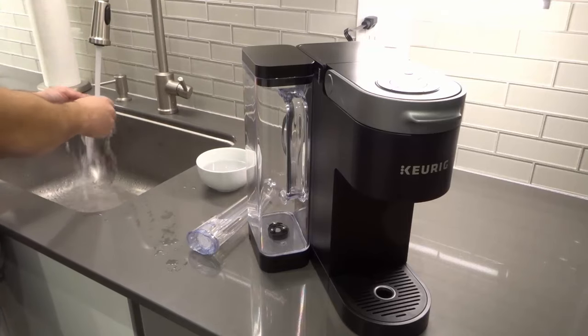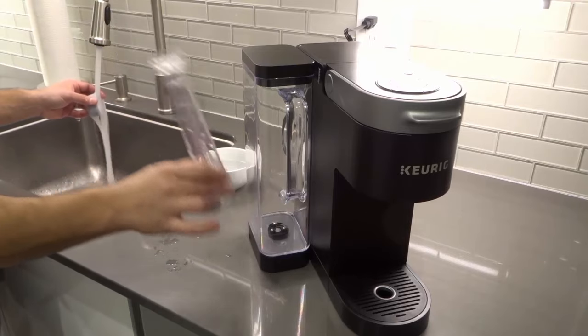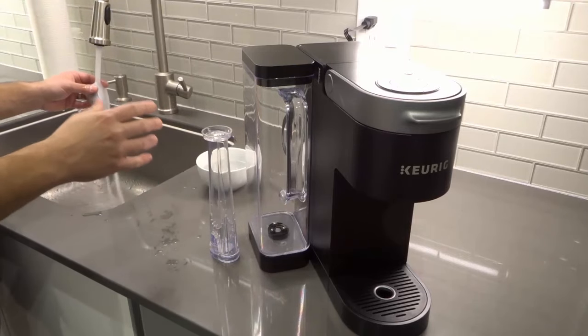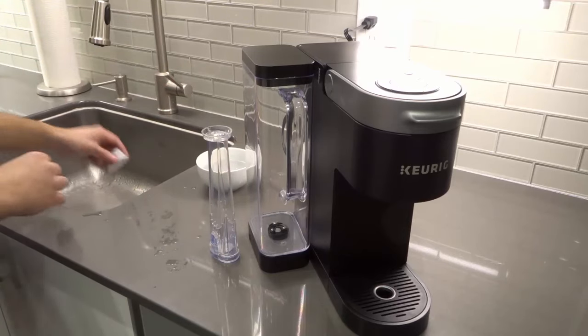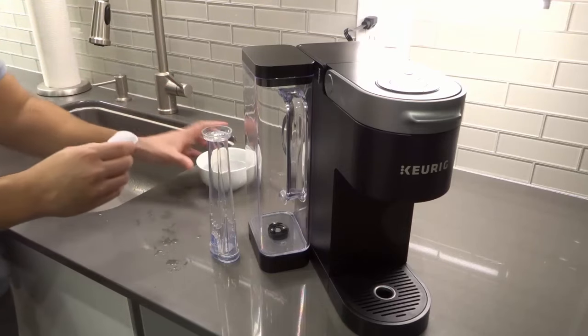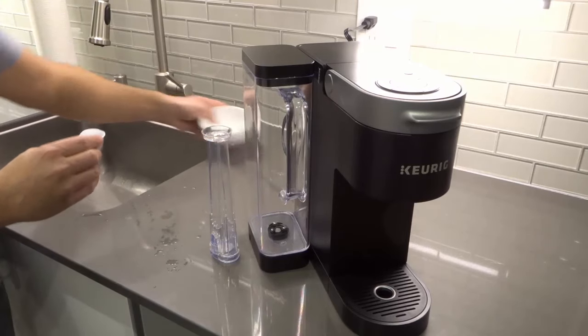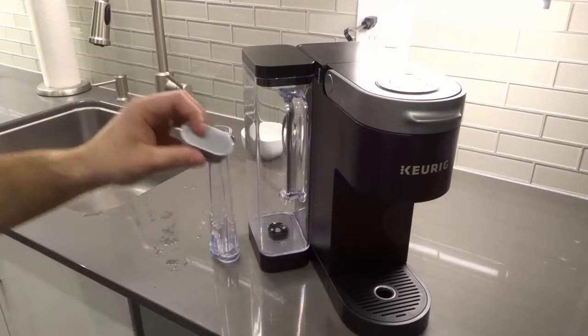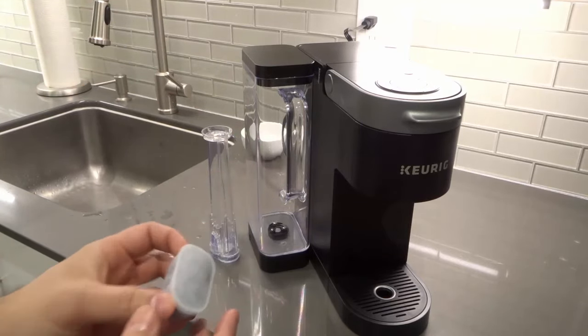In addition to the water filter, you actually need the holder that you see right here, and this all came with the K-Supreme machine. I believe it's been about 60 seconds. I've done what the bag instructed me to do, so I'm going to empty this into the sink — soaking it in water for five minutes and then rinsing it under running water for 60 seconds.